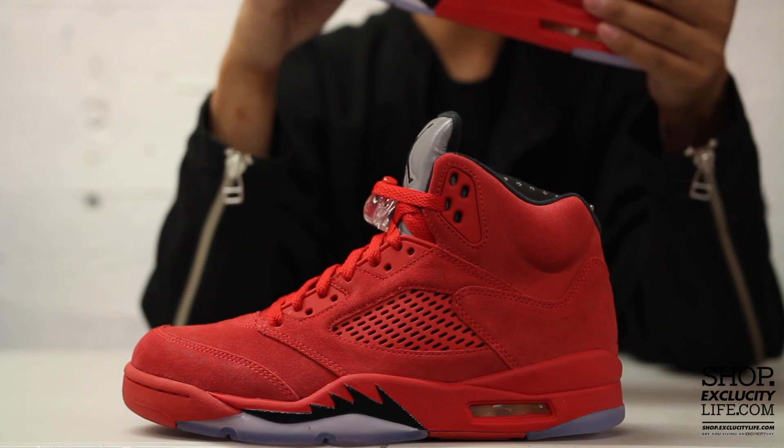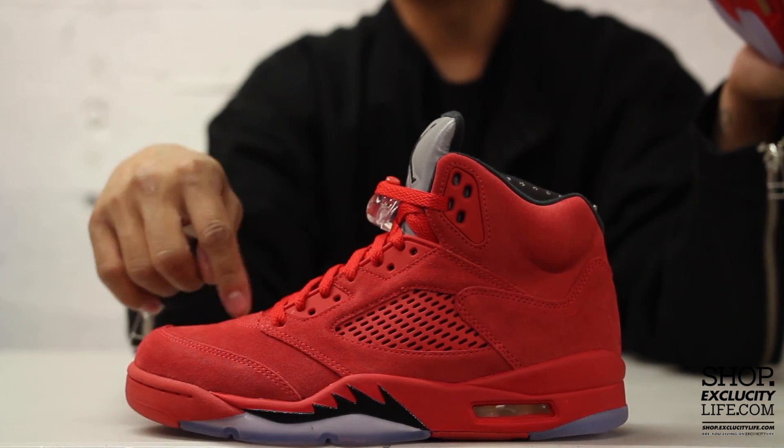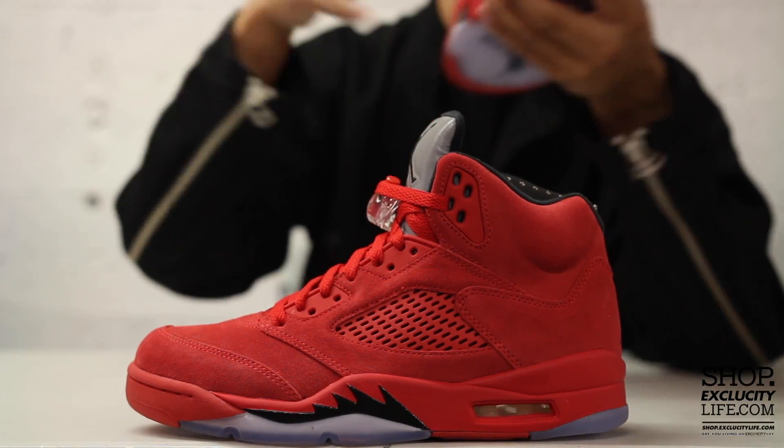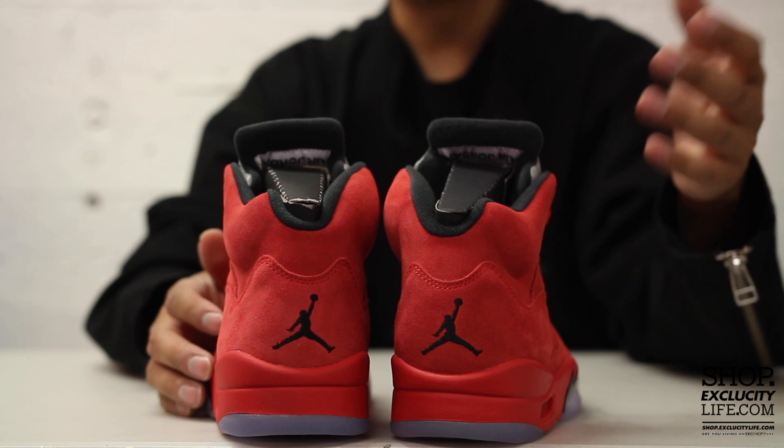The upper part of the shoe is a full suede upper. You got your mesh on the side panel in red and on the tongue as well — I'm going to show you guys that a little bit later. Back of the shoe features your Jumpman logo in black.